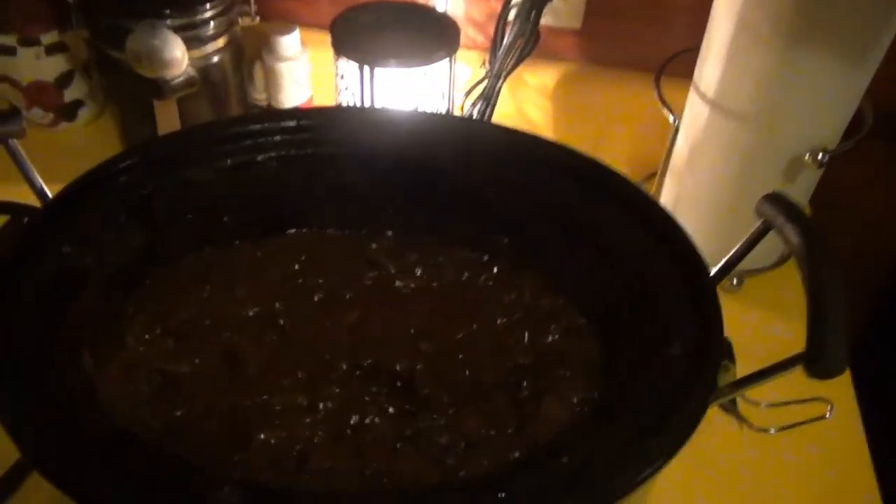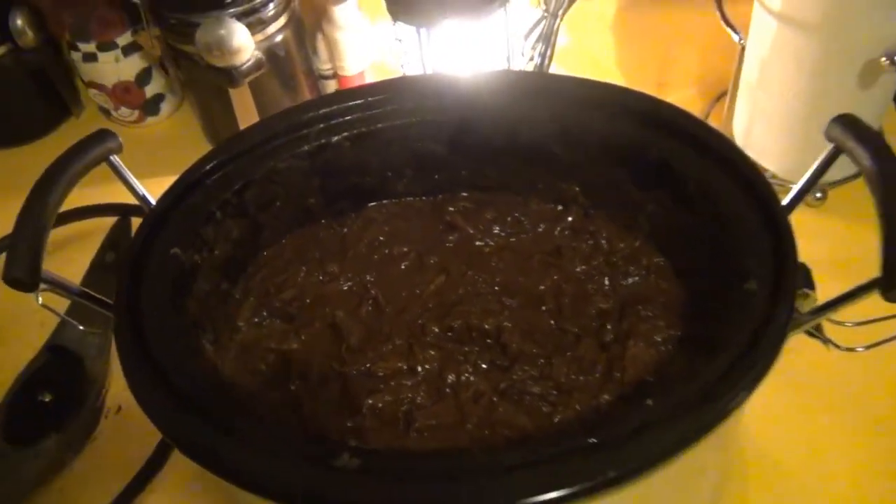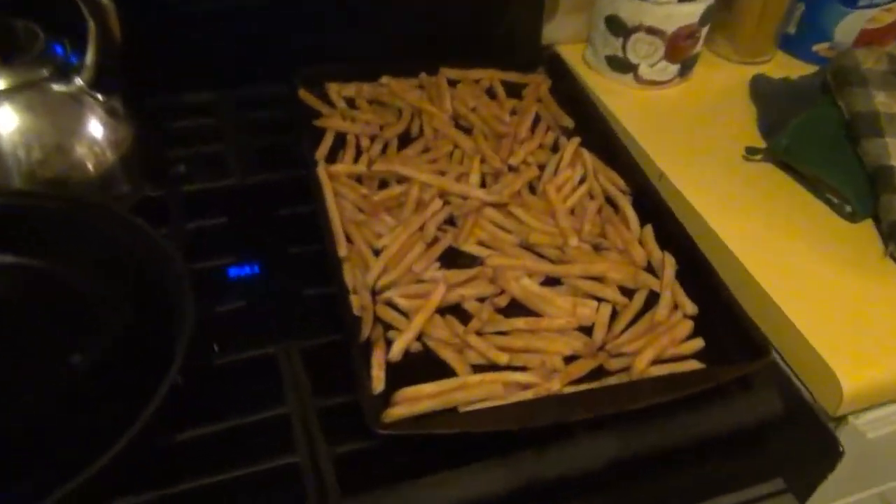All right guys, it is finally done. It's been sitting in there for about seven or eight hours — that's what it looks like now. We're going to be eating it with some seasoned french fries. We're just going to be putting it on hamburger buns and eating it like pulled pork sandwiches. I hope you guys enjoyed today's video, and I hope you guys enjoy it as much as we do. Thank you.